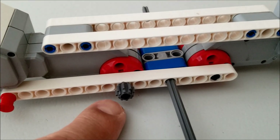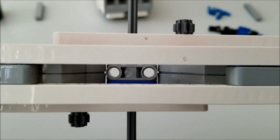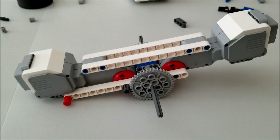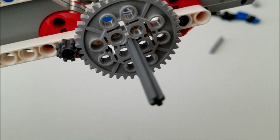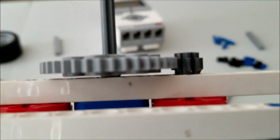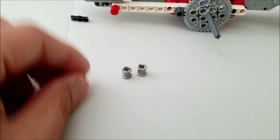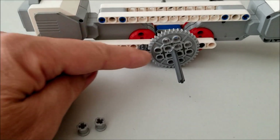Now you're going to take the two small gray gears and put them onto those black axles like so. Then we're going to take the two large gray gears and put them onto the dark gray axle here and make sure the gears connect. Now we're going to take the two gray bushings and put them onto the axle right in place where the gear is.